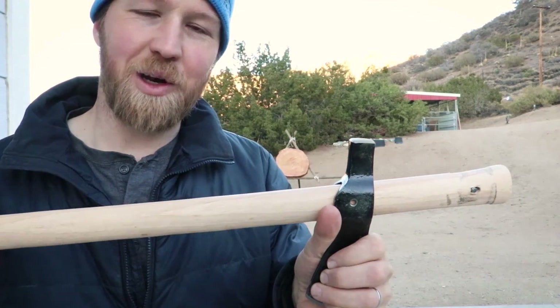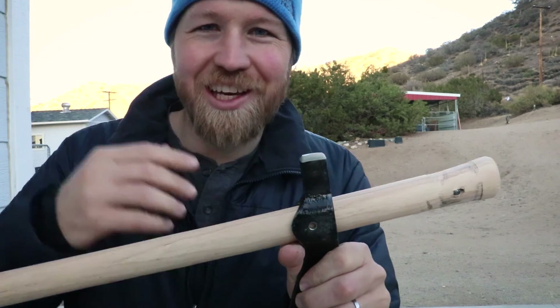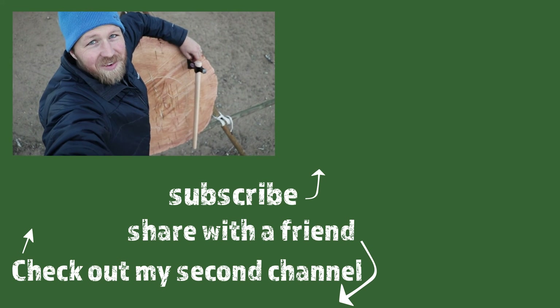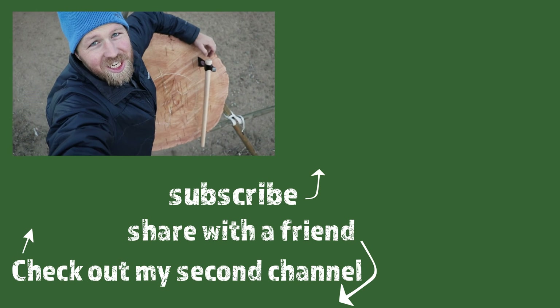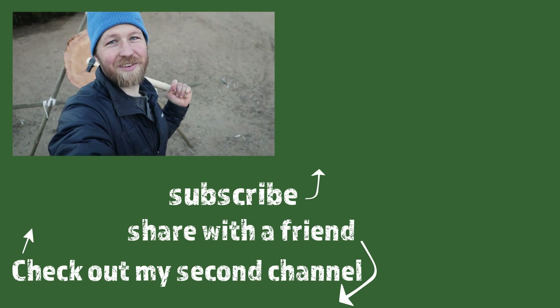I'll give it some repair, some tender loving care, get this thing back working, and try it again tomorrow. Thanks for watching — I hope you enjoyed the video. If you did, consider giving a thumbs up and subscribing. I'd love to have you as a viewer and a friend. I've got some other videos — why don't you check some of them out? Till then, have a good evening.